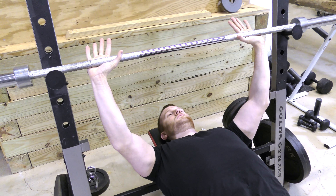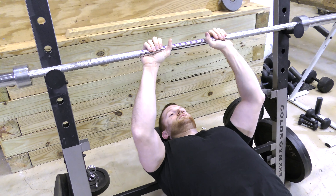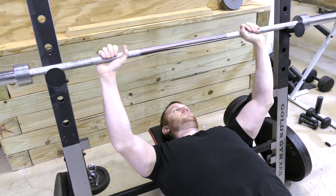Start with a grip that is approximately shoulder-width. For the purpose of the normal flat bench press, this grip is too narrow.